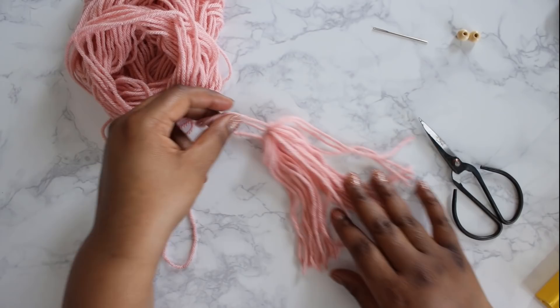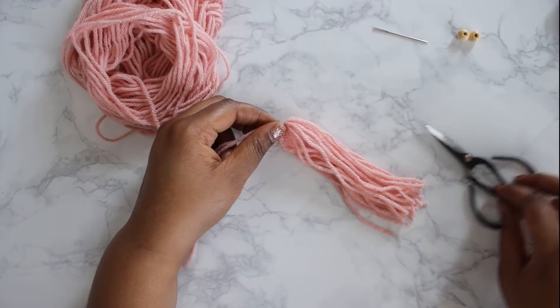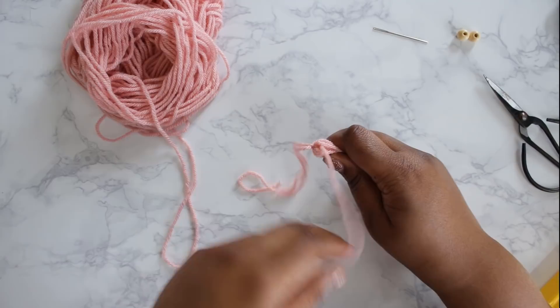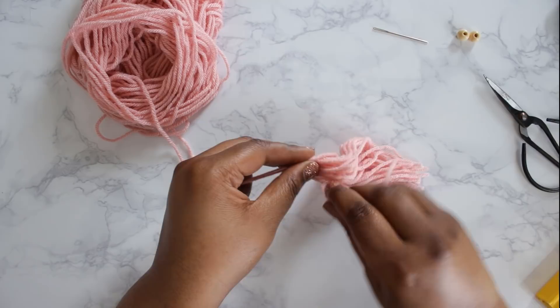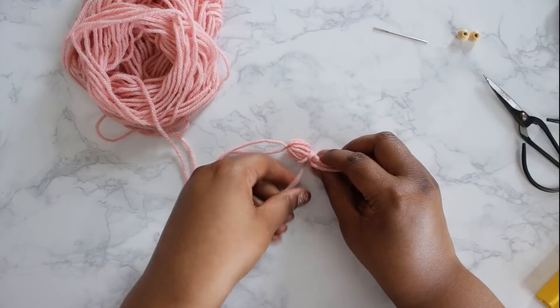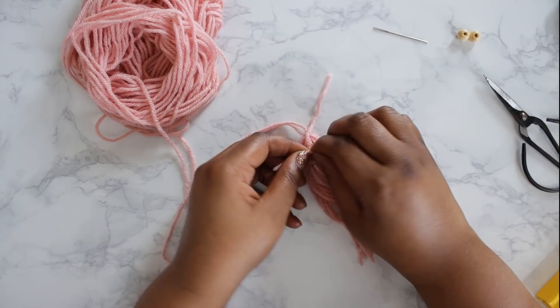We've got the makings of a tassel but we want to make it a little prettier. Grab a length of yarn from the middle of the tassel and pull it out to the side, then bring the tassel back together. Take that length of yarn and wrap it around the top of the tassel, about an inch down from the knot you made at the top. Once you're at the end, grab another length of yarn from the tassel and double knot it with the yarn you wrapped around.